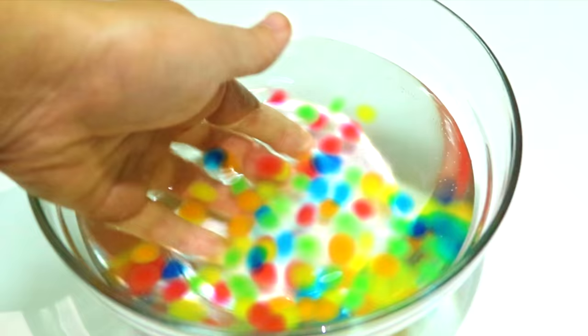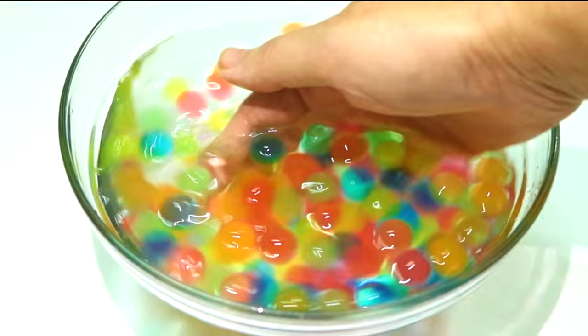First, you'll need some Orbeez, so let's grow some with a bowl of water. Wait for about 3 to 4 hours till they get all nice and plump before draining out the water.